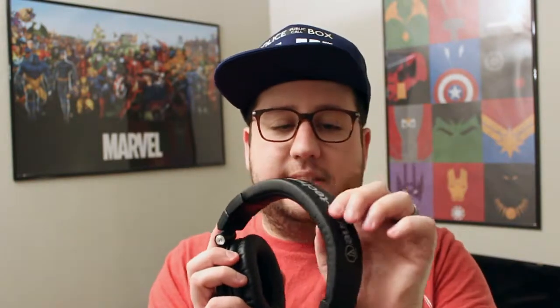The ear cushions are very cushiony. There is a lot of padding there, and even up on the headband there is a decent amount of padding. Wearing them is actually very comfortable. I have a hat on so it's a little bit different, but they are pretty comfortable to wear.